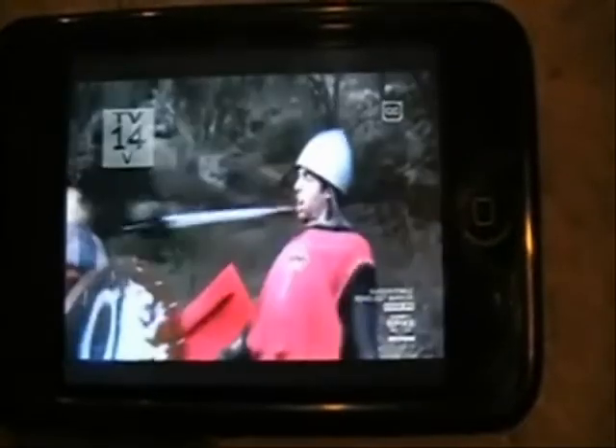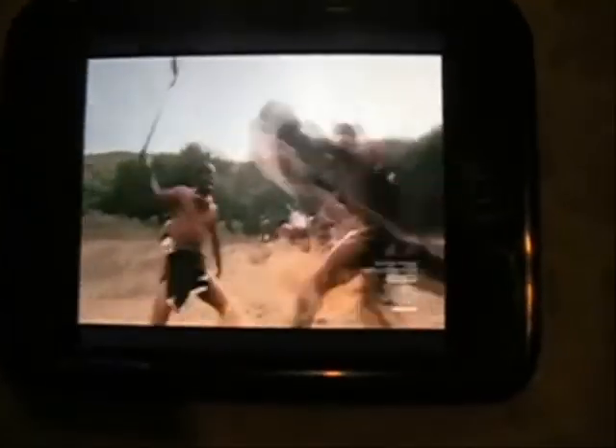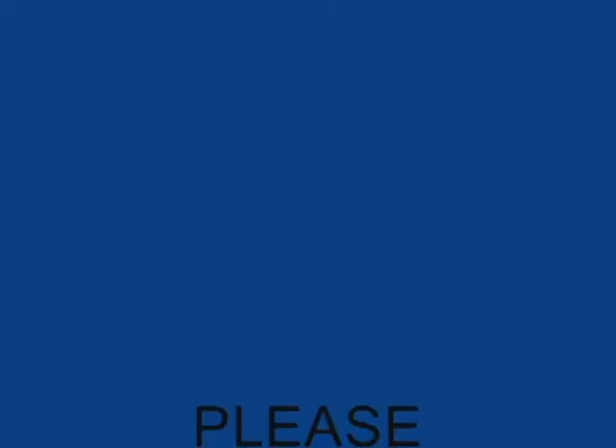Now you can do the same thing for movies or whatever other TV shows they have on that website. And there you go — don't forget to comment, rate, and subscribe, and follow me on Twitter. Bye, see you next time.